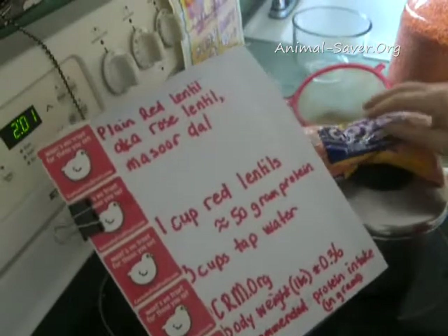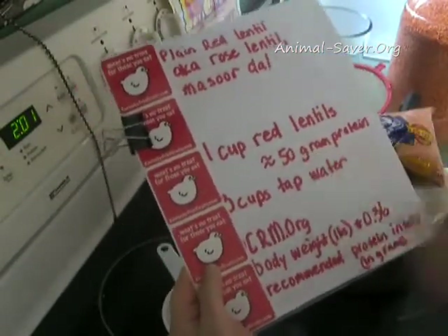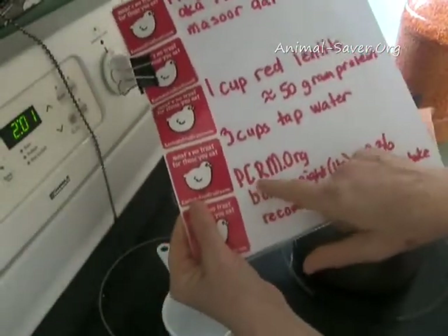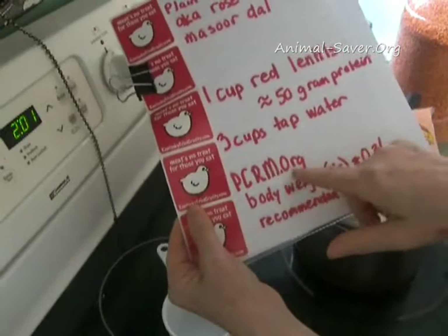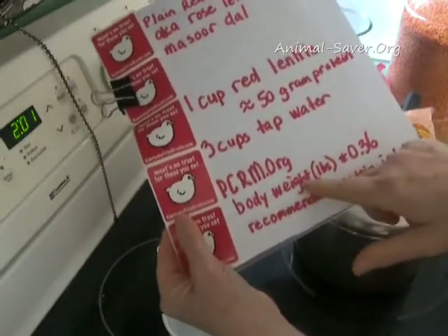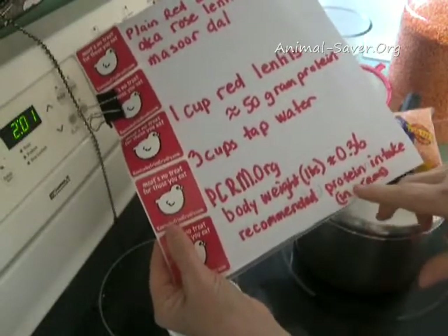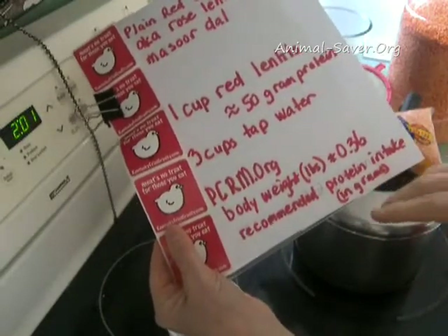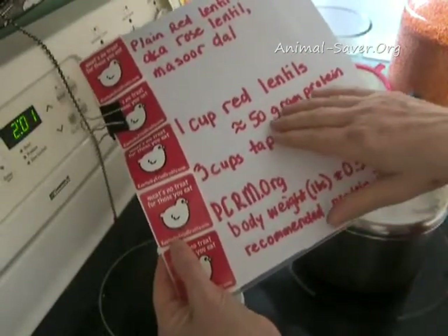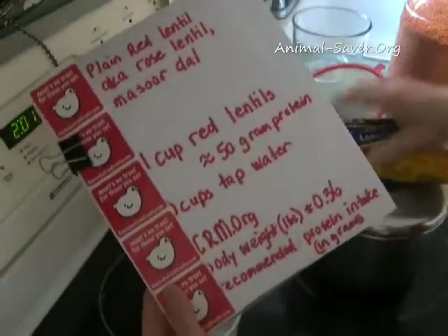One cup of these rose lentils is a little over 50 grams of protein. Based on the calculation from the Physicians Committee for Responsible Medicine, they have a formula to calculate your recommended protein amount — it's body weight in pounds times 0.36, which gives you the recommended amount in grams. Based on my weight, I need about 50 grams of protein, and that's what one cup of rose lentils gives us.